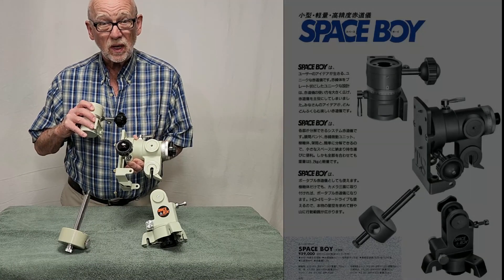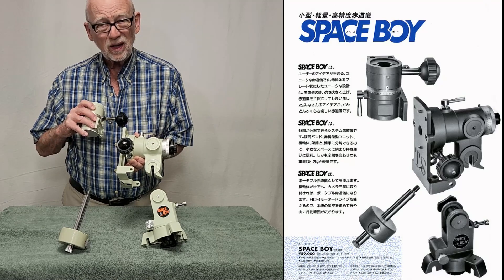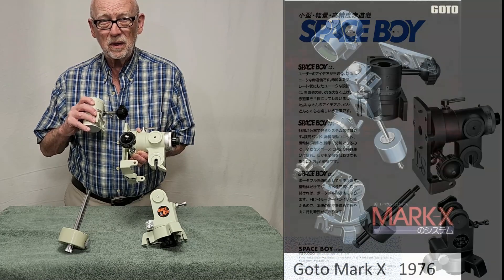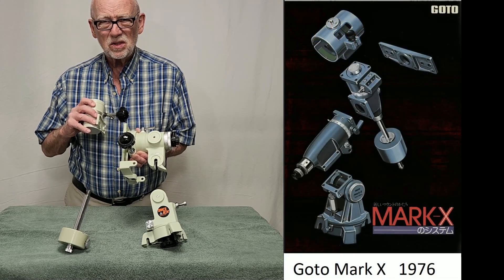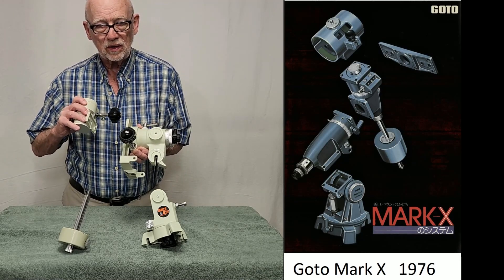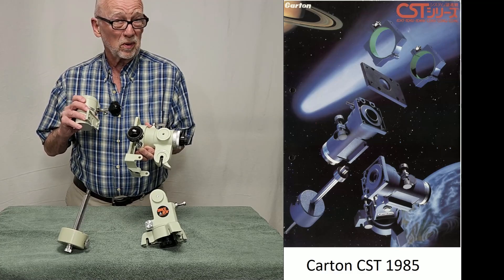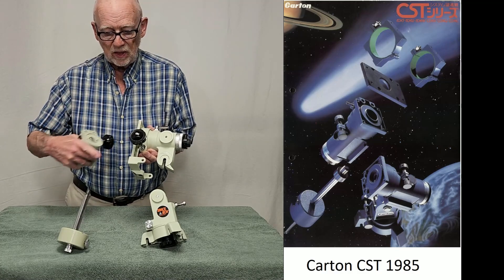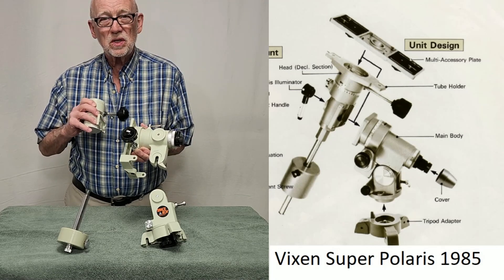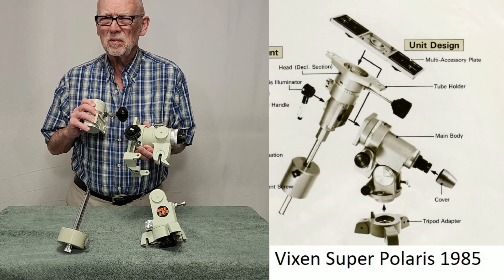Here is an exploded view of the Takahashi Space Boy, much as it would have appeared in their literature. Takahashi wasn't the only one — as a matter of fact, they weren't the first one. Gotoh made the Mark X mount about seven or eight years earlier than this. It's also a modular mount that comes apart like this. There's also a Carton CST and the Vixen Super Polaris — both came along about the same time as this in 1985. Not sure if these guys were imitating Gotoh or if it was just a coincidence. Maybe they were imitating Gotoh.